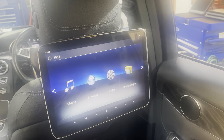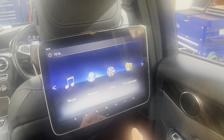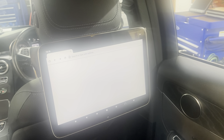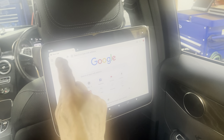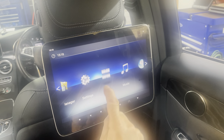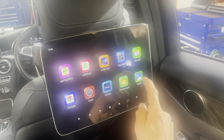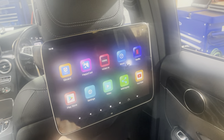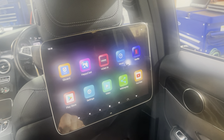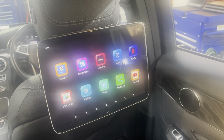This is the home screen — we can change this through various theme settings. You've got internet browser, Google searching, and lots of pre-loaded apps including Disney Plus, YouTube, Netflix, and various other bits and pieces. There's also the Play Store where you can load anything else you want.